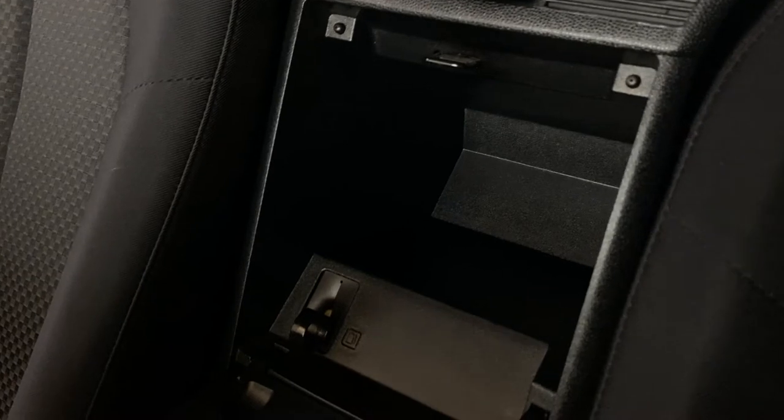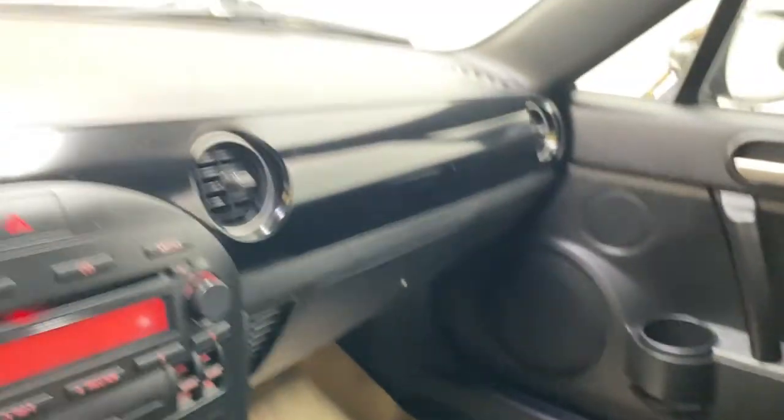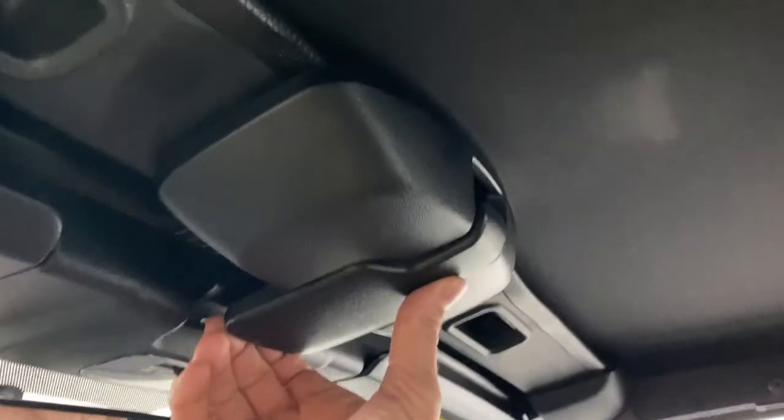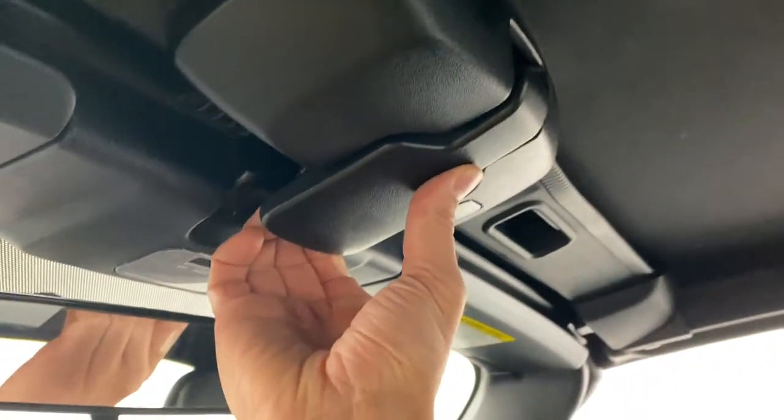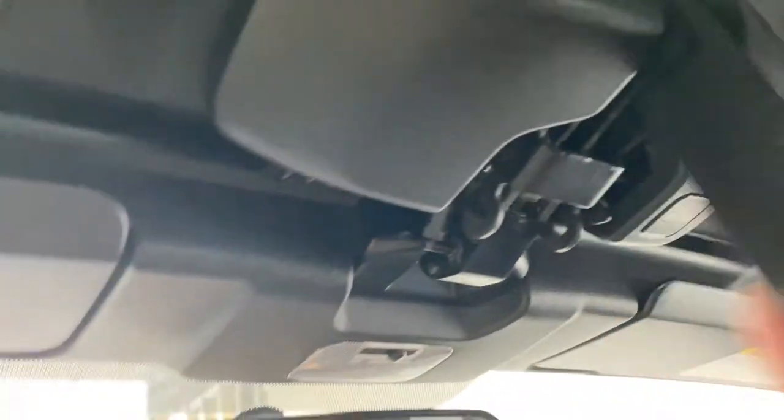You also get your little center console in the back here that is lockable — it's a little bit of extra storage and you can put quite a bit of stuff in there. You also have your gas door release in the back here so you can pull it and it's out of the way. Moving to the roof, it is a soft top so you can actually pull it down.